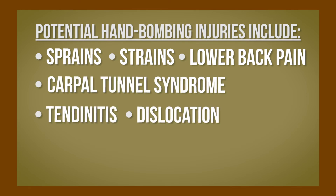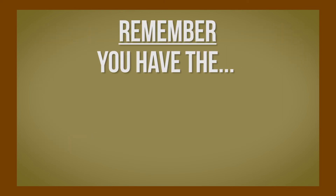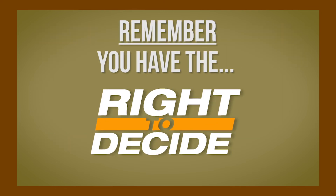Remember, you have the right to decide. If you feel unsafe with a task, you have the right to say no.